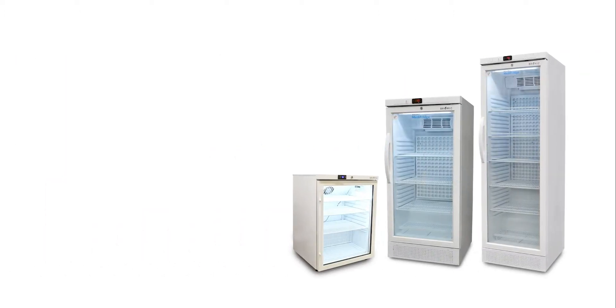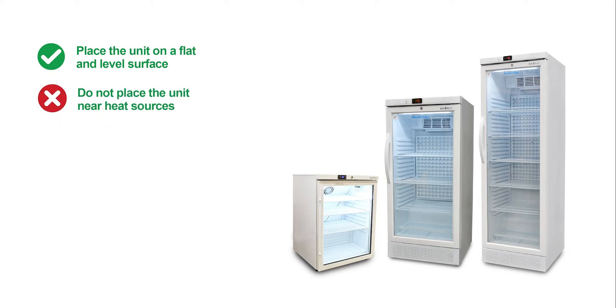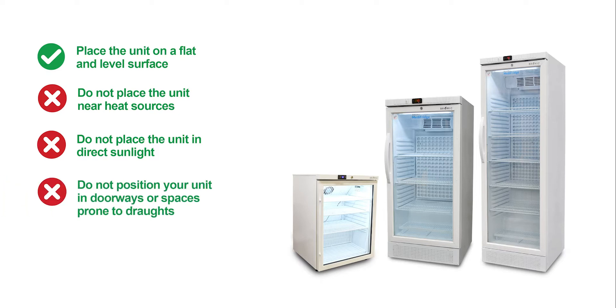Other points to note when positioning your unit: place the unit on a flat and level surface; do not place the unit near heat sources; do not place the unit in direct sunlight; do not position your unit in doorways or spaces prone to drafts; and allow adequate room for the fridge door to open unobstructed.